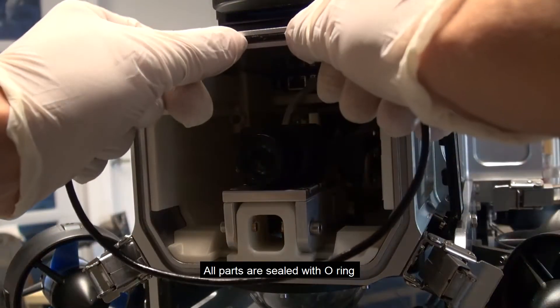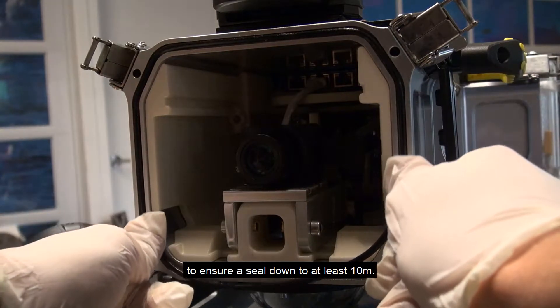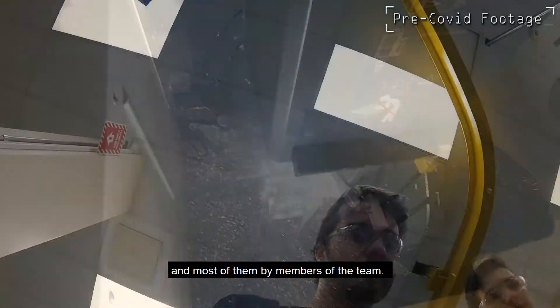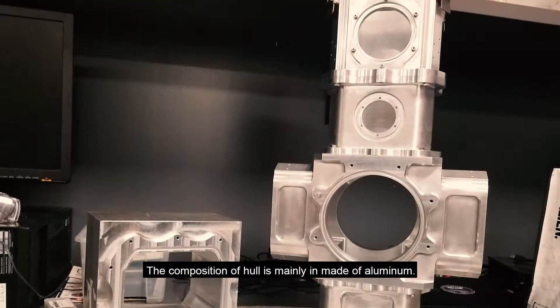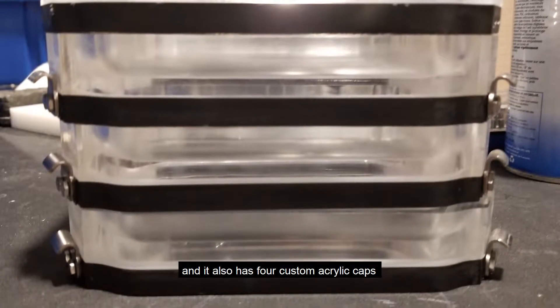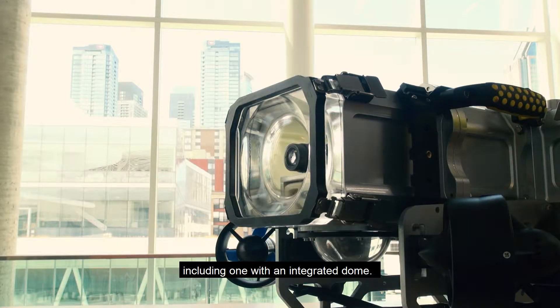All parts are sealed with O-rings to ensure sealing down to at least 10 meters. In addition, DINA's parts are CNC machined, and most of them by members of the team. The hull is mainly made of aluminum, and it also has four custom acrylic caps, including one with an integrated dome.